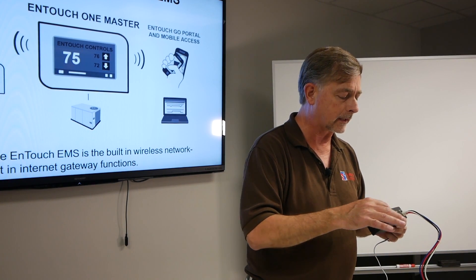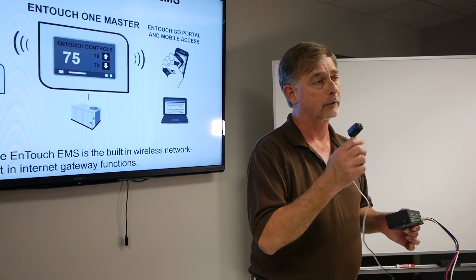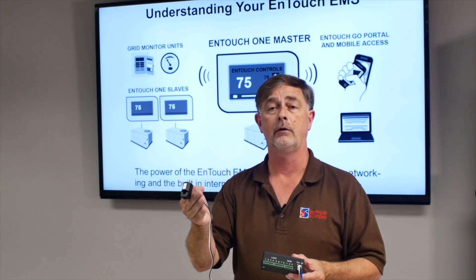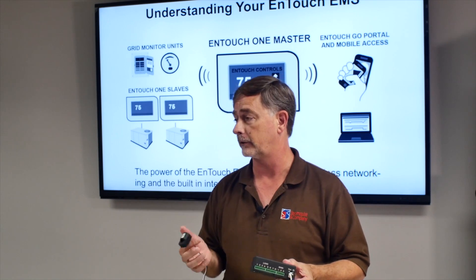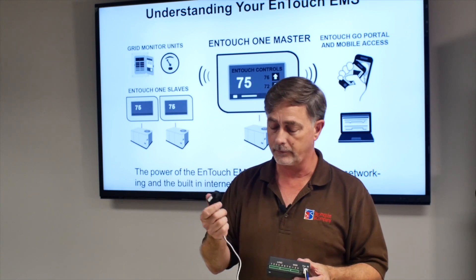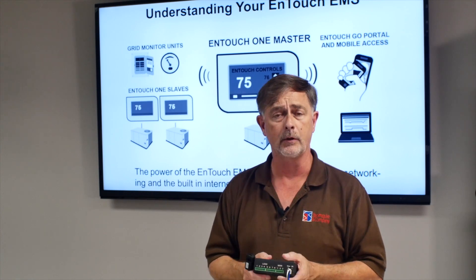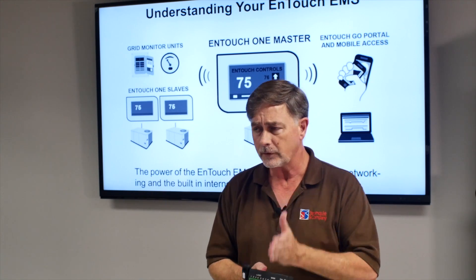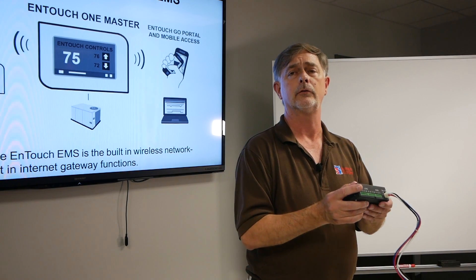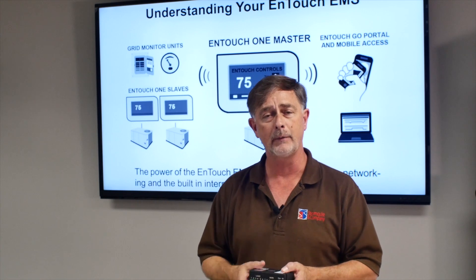Not only can you look at what's coming into the panel, you can take smaller CTs and look at the branch loads going out. This will look at up to eight branch loads. If you've got a three-phase branch load and it's a balanced load, you can use one CT and tell the software that it's three phase, and it will automatically do the math — so you don't have to have three CTs for three phase. And if eight subloads isn't enough, just add another GM8 module and you have eight more. Add another and you've got 24.